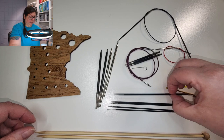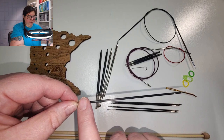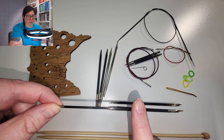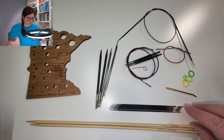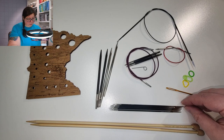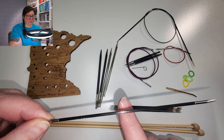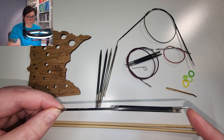We also have DPNs, or double pointed needles. They look like this — they have a point on either end and are used for socks or knitting in the round. You can knit off of either end, so you'll often knit with the left-hand side and then come back through and knit on the other end. They typically come in packs of five or six and can be gotten very inexpensively. Bamboo are great, but these ones I have are actually carbon fiber with a metal tip, which holds onto yarn even better than wood or metal, with a nice sharp tip.